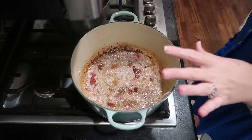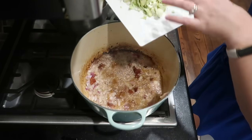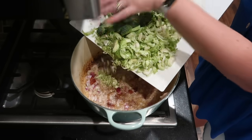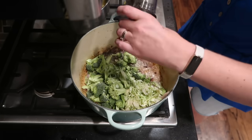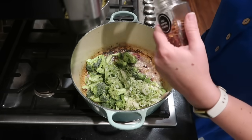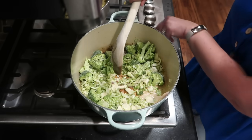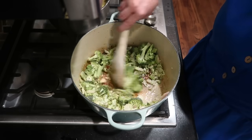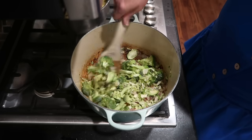I gave my red onion a head start in the bacon grease — this is a quarter of a red onion, chopped, that's been sautéing. Now I'm adding the rest of my vegetables: one crown of broccoli chopped up and my half pound of Brussels sprouts chopped as well. I'm adding a little salt, pepper, and about a quarter teaspoon of red pepper flake, which I think will go really well in this dish. I'll bring the heat back up to medium-low and let that sauté until the vegetables start to get tender.